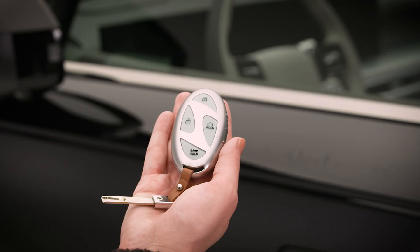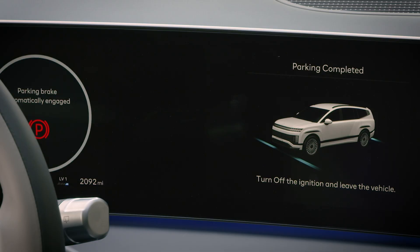To cancel remote moving forward and backward, press the remote start button on the smart key. The vehicle will go back into park, engage the parking brake, and switch off.